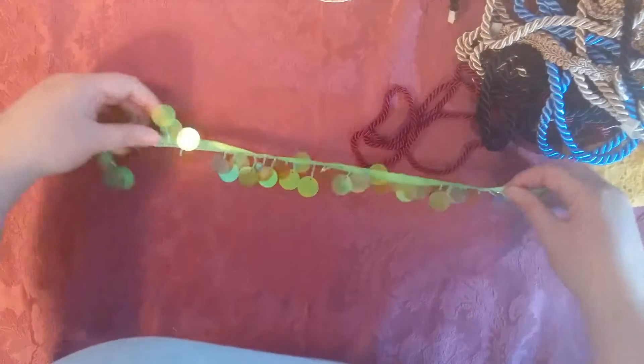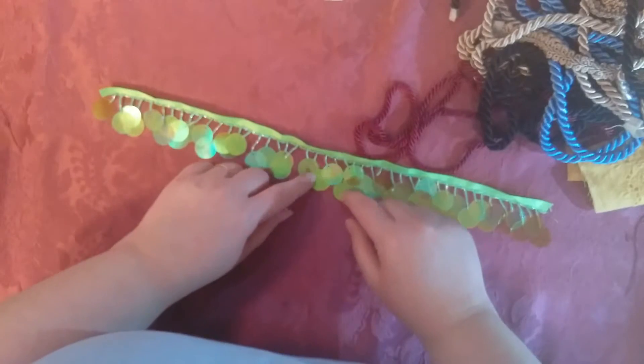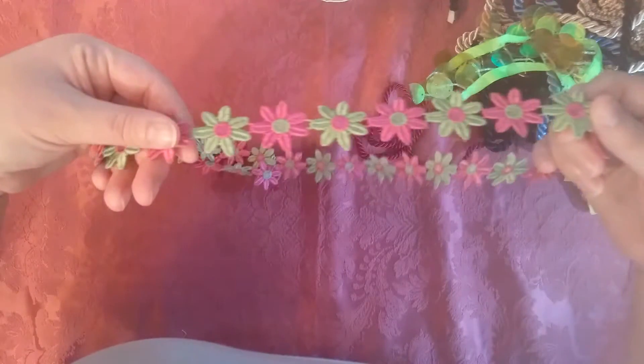Aren't these neat? I don't know what I'll do with this — I've got to make some bright junk journals. This is holographic plastic. And here's some trim I've already got plans for, or at least some of the flowers off of it. It's just pink and green.